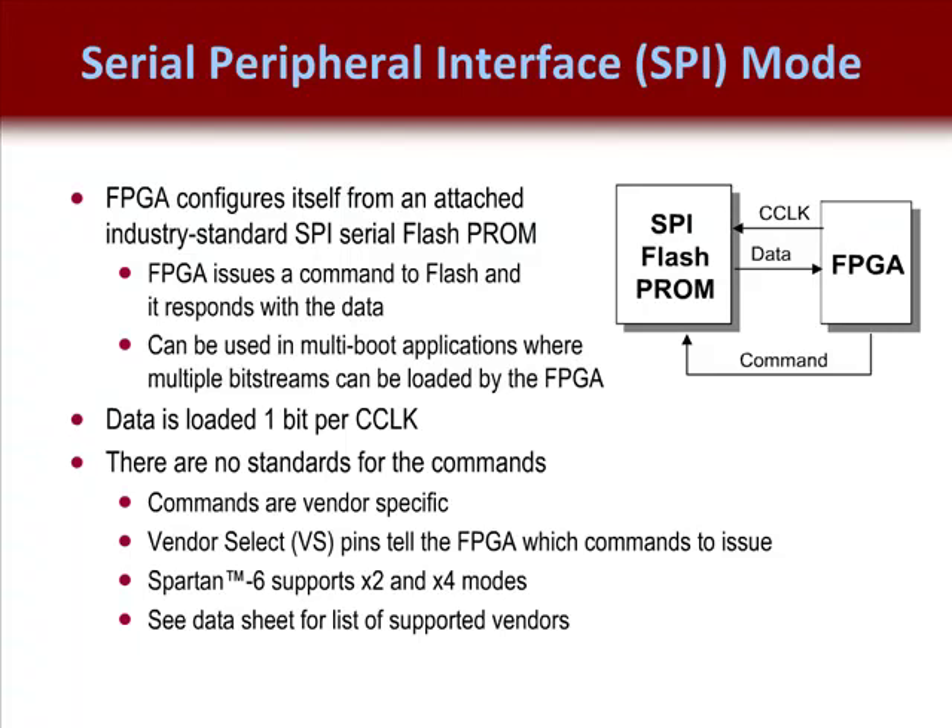Check the device datasheet for a list of currently supported PROMs. Currently, vendors include Mnemonics, Spansion, Winbond, and Atmel.